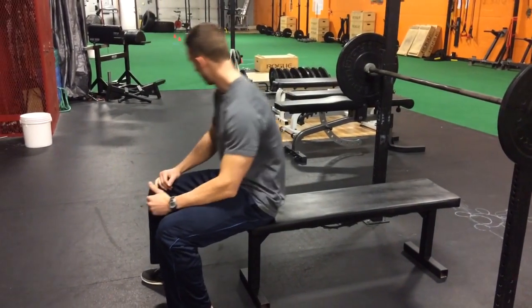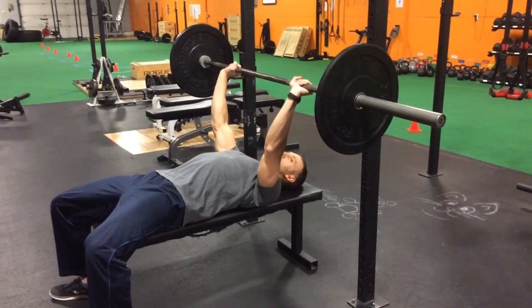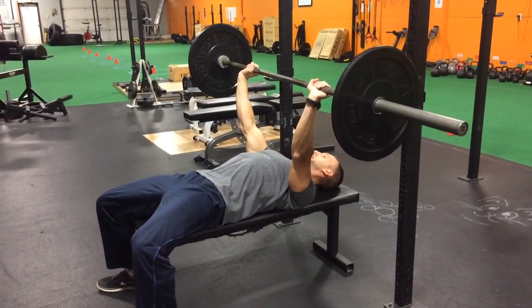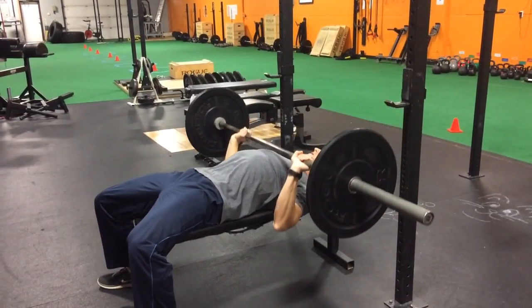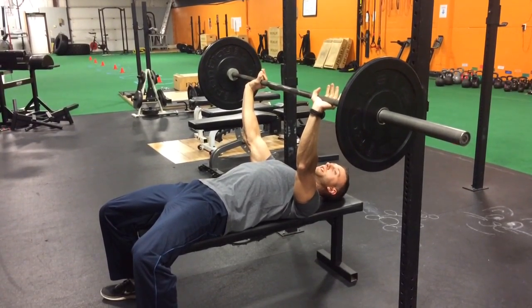Have you ever had wrist pain when you bench press? If so, you're probably holding the bar wrong. How most people bench press is you'll grab the bar like this, and your wrist will be completely bent. That's not a good position for the wrist. When it's bent in this position, you're holding it near your fingers.